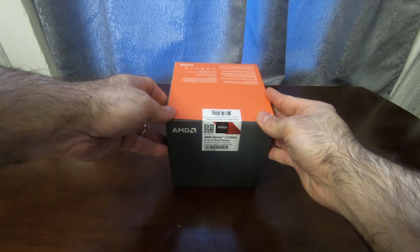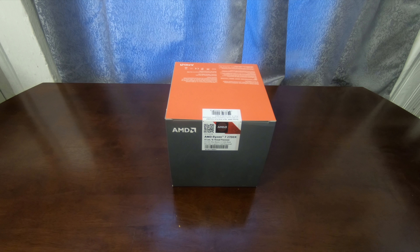Hello everyone, Jerry Riz here coming to you with another video. Today we're out with the old and in with the new. I just picked up the brand new 2700X from AMD. Today I'll be replacing my Ryzen 1700 with the new Ryzen 2700X.